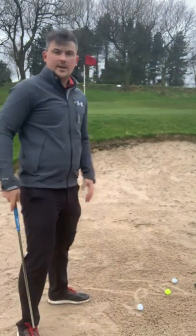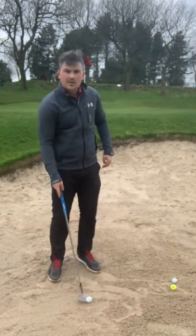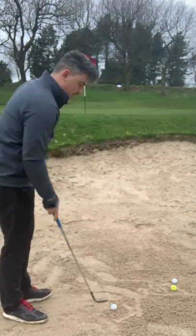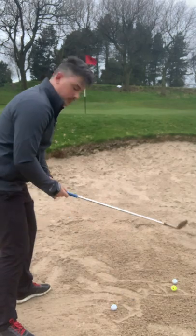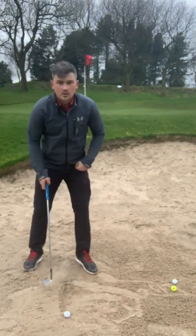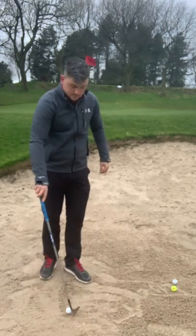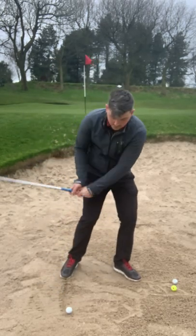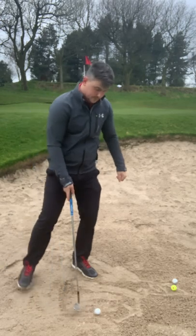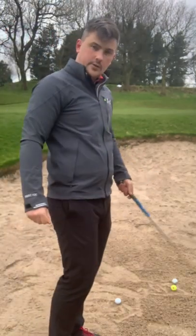Ball position has a big effect on how this ball comes out. We want the ball slightly towards our lead side — for a right-handed golfer that's the left foot, for left-handed it's the right. So just in front of center, slightly favouring that lead foot. If the ball is too far back we get a steep angle of attack and won't get the right dynamic loft to get the ball out. Too far forward, we catch too much sand first and catch the leading edge. Ball position affects the angle of approach, center of strike, and dynamic loft.